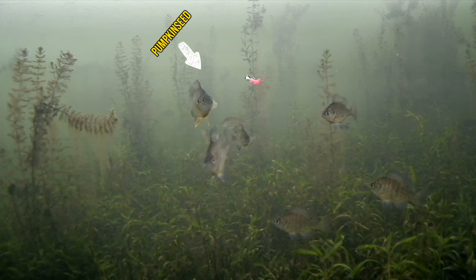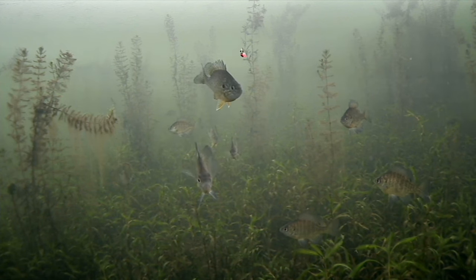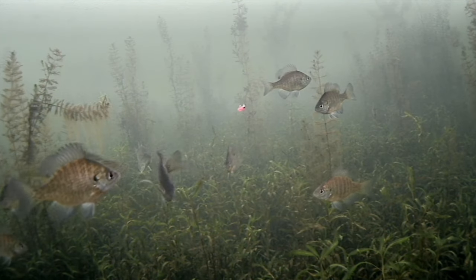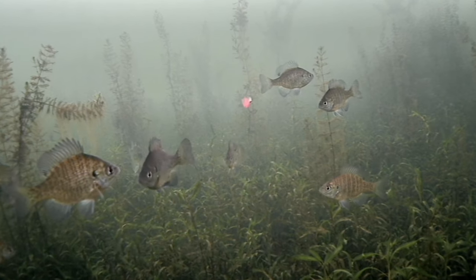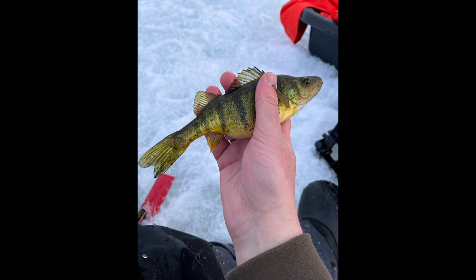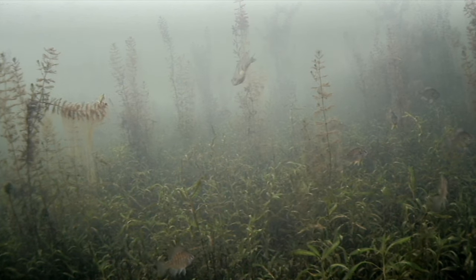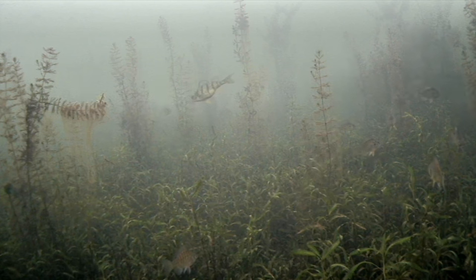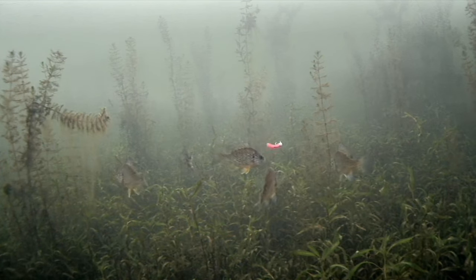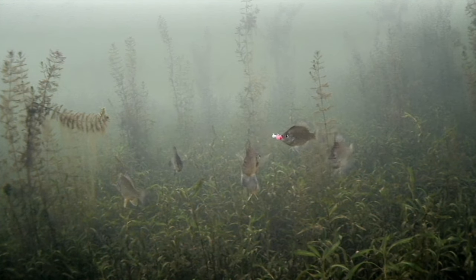Since that last plastic wasn't working, I switched to a glow tungsten as the sun was starting to come down, and a gulp pink maggot which my buddy had been doing well with. As you can see, this perch absolutely annihilates this bait, and as we get later in the evening a bite window starts to open. Generally when fishing for crappie, if I can find the bluegill first it's usually an indicator that crappie aren't far behind. In clear water, crappie will show up around that low light period around dusk — that's when they're most active and moving through these weeds.